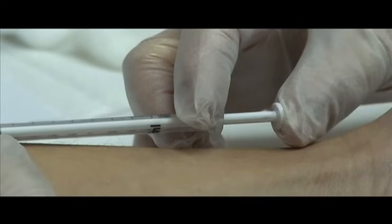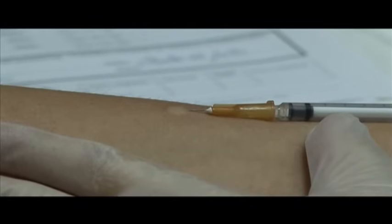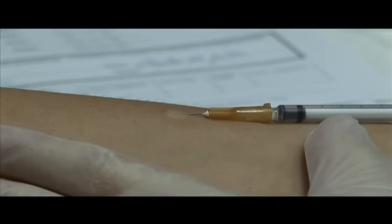You will feel some resistance as the tuberculin is injected. Placed correctly, the injection will produce a wheal 6 to 10 millimeters in diameter. If a wheal this size does not appear, the test must be repeated 5 to 10 centimeters from the first site or on the opposite arm.